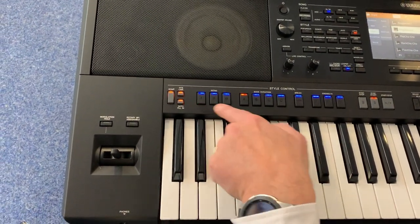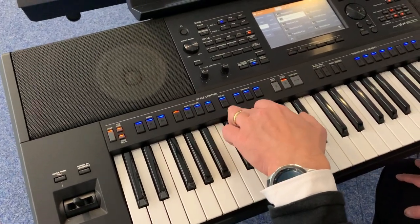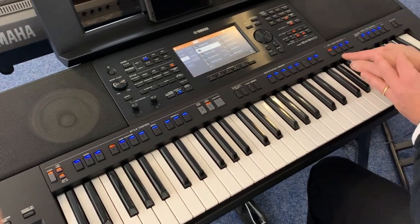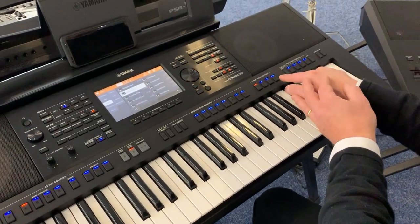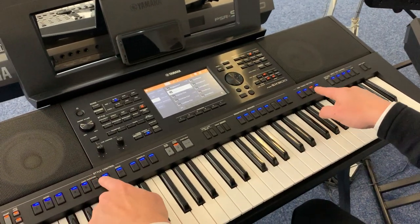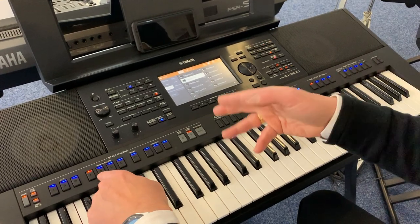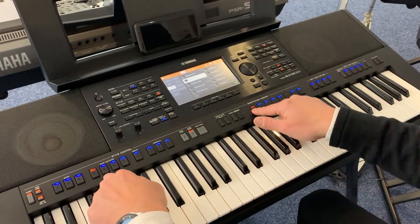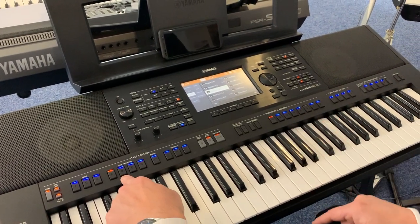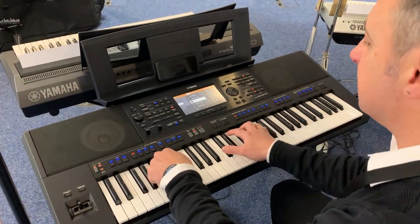So you can play your backings with your chords — that'll give you three introductions, four variations with a fill on each one, a break which is just a drum fill, and endings. Then over here, One Touch Setting means that as I'm pressing the styles to change the variation, it'll automatically change the sound setting for me to a suitable sound that suits the rhythm and playing. I've probably made that sound more complicated than it is, but let me show you — I've picked a very simple Latin American cha-cha beat.